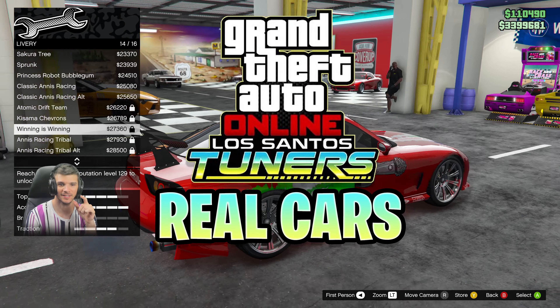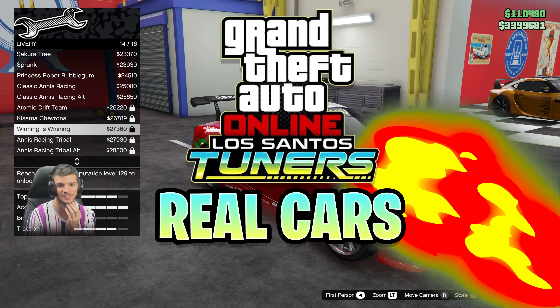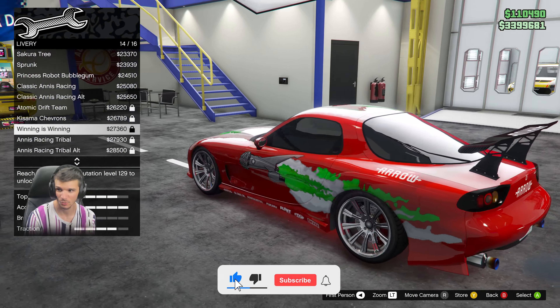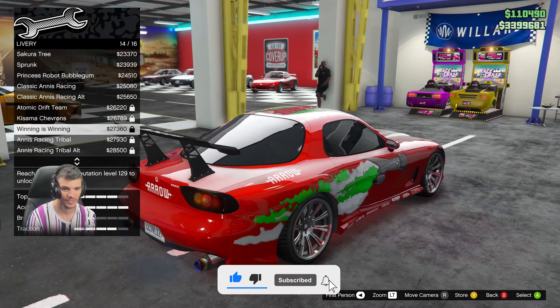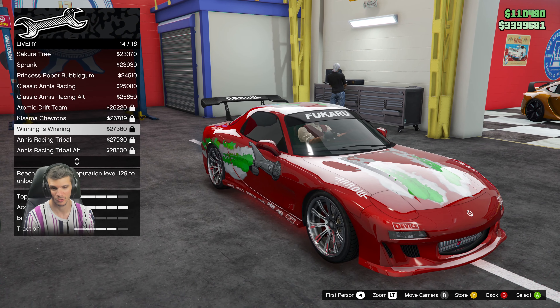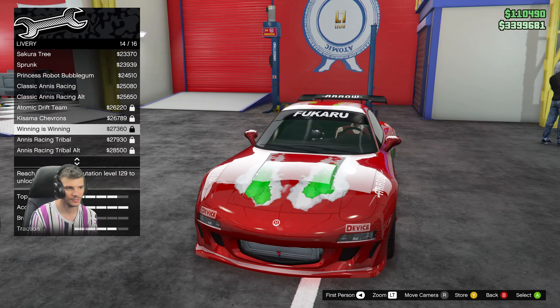What's up guys, Dr. GTA here, and today we're going to be showing you how to make Dom's RX7 from Fast and Furious 1. This car is really cool and I hope you guys enjoy it. If you do, make sure to watch my other videos where we do some of the missions for the Los Santos Tuners.